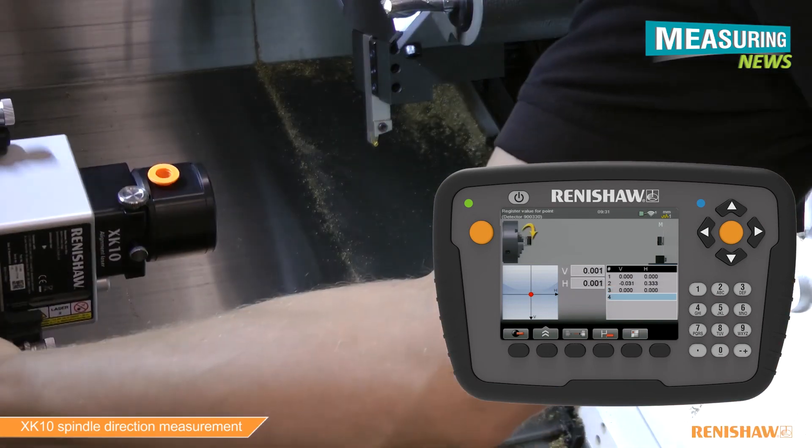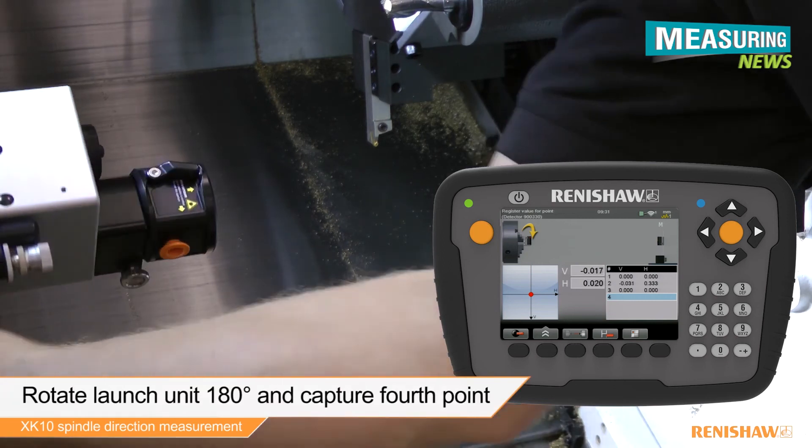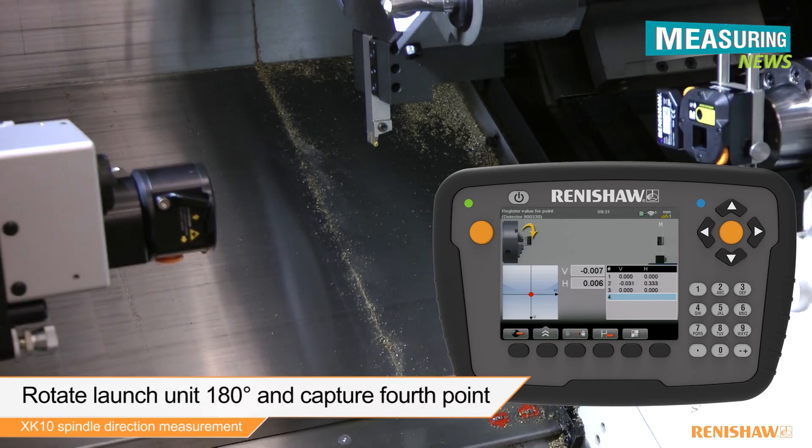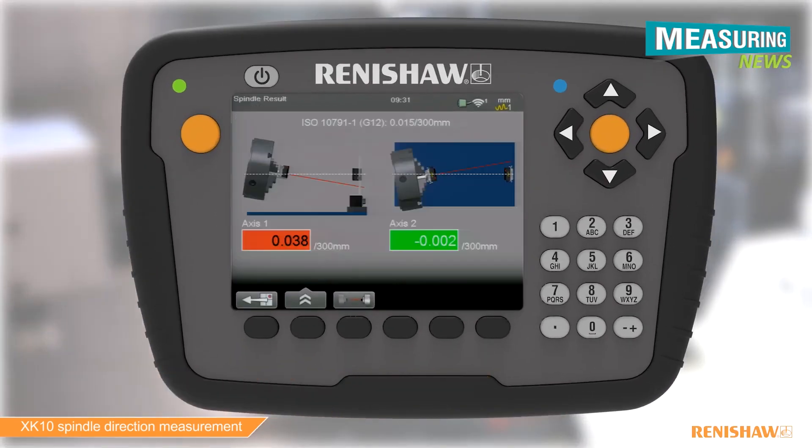Rotate the launch 180 degrees and capture the final reading. Data can now be analysed and saved to create a PDF test result.